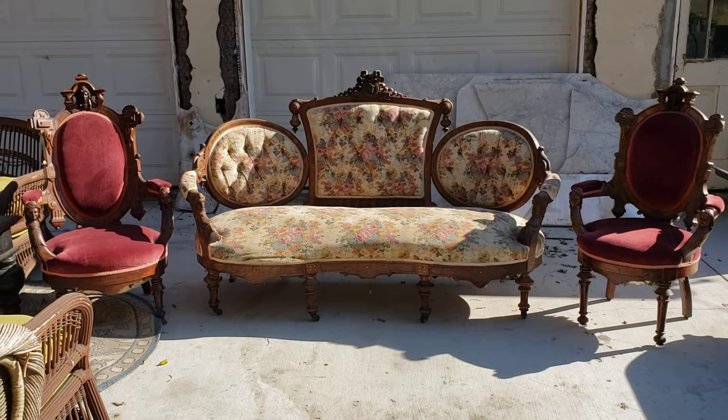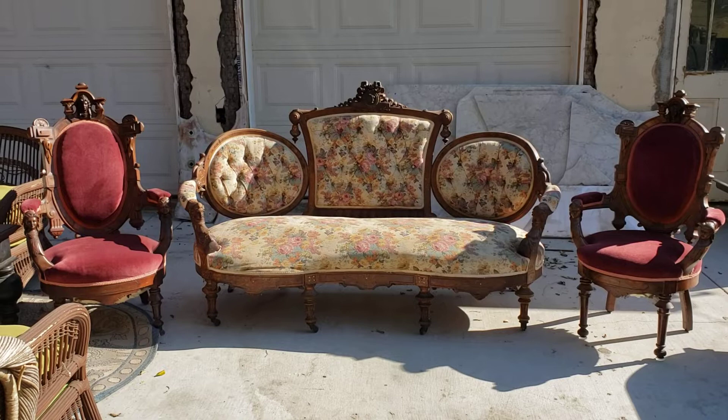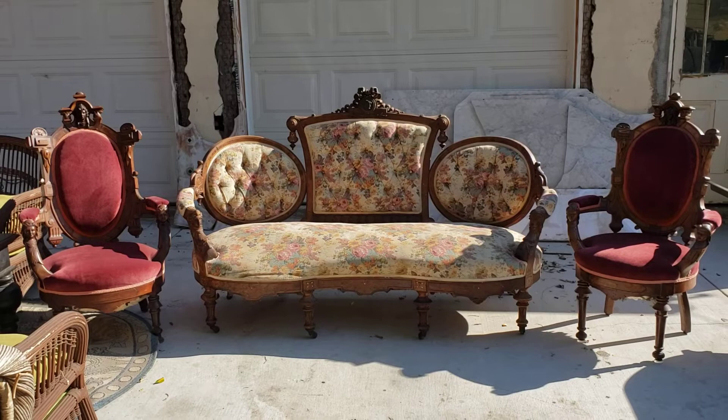It does need a little bit of repair, and although the upholstery is in pretty decent shape, it doesn't match. But this is a great set. Let me try to show you just how nice it is.